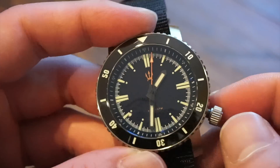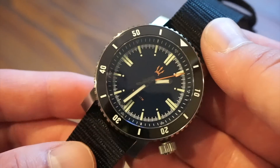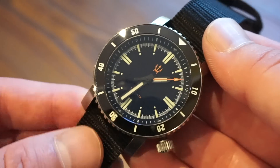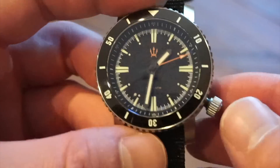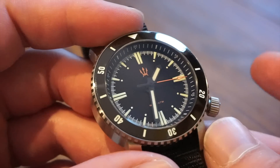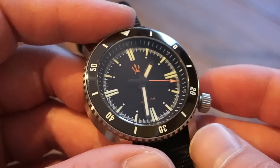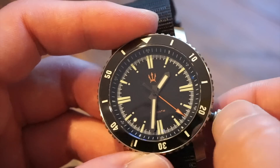This is the Seiko NH35 automatic movement — hacking, hand-windable, 41 hours of power reserve, 24 jewels, beats at 3 Hz. Most of you are probably familiar with this movement. This one is gaining about 4 seconds a day, which is pretty standard or even on the better side of things, which is really good.